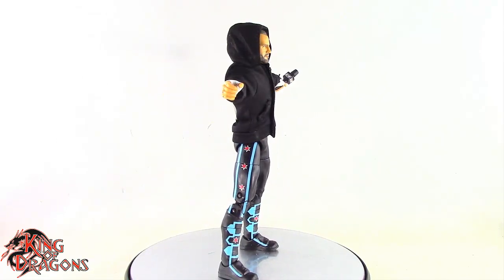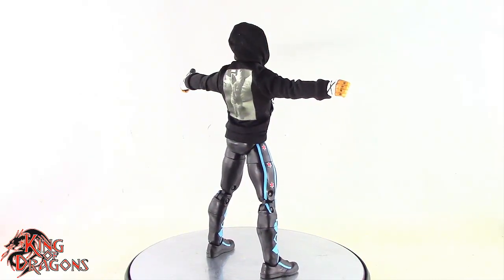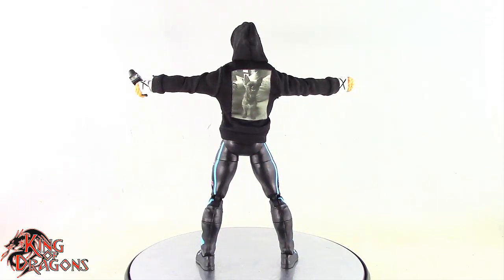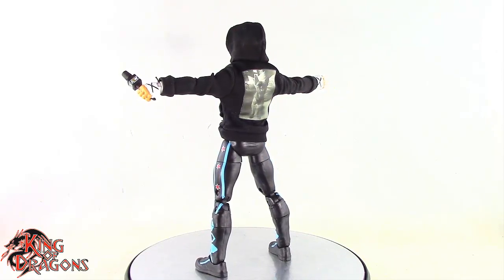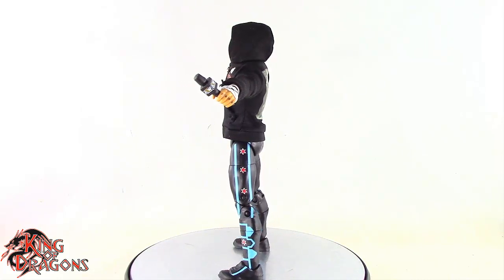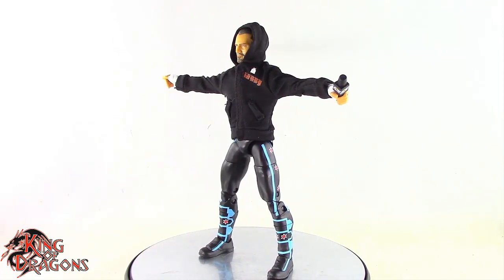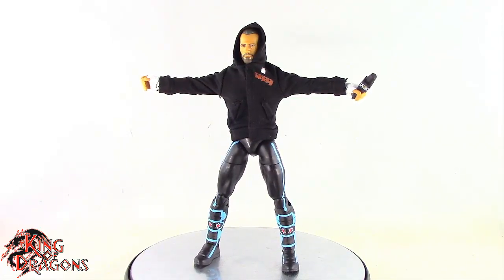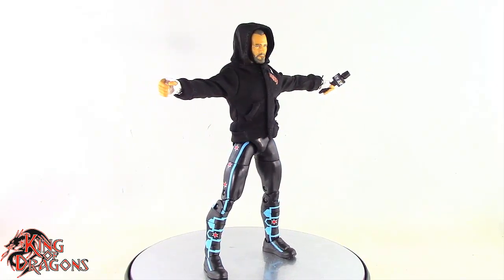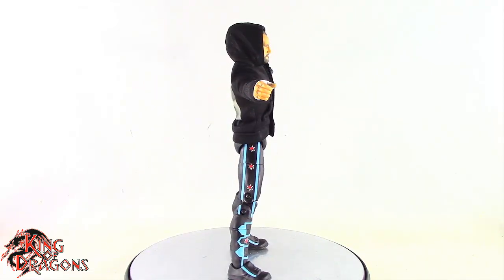Let me know how you guys feel about CM Punk down in the comments — I'd really like to know your opinion. With that being said, I'm King of Dragons 5000. Don't forget to like this video, leave a comment, and subscribe to my channel. Go ahead and check out all my other action figure reviews as well as my Dragon Den channel. If there's a figure you'd like to see me review, let me know in the comments and if it's in my collection I'll gladly have a look at it. Check out my Instagram for new and exciting action figure photos and videos, and ring that bell to be notified anytime I upload. Until next time, take care everyone.